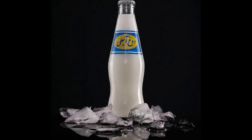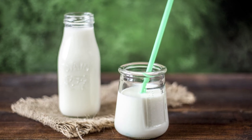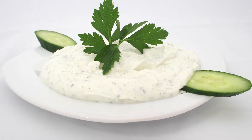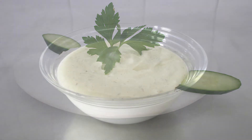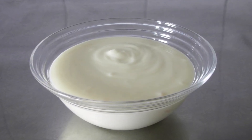Traditionally, it is made with highly fermented yogurt containing a variety of probiotic strains. The intensely sour yogurt used in Persian cuisine may be a bit unusual to some, but this drink can be made using yogurt that suits your taste too.